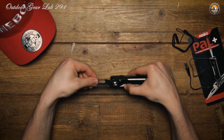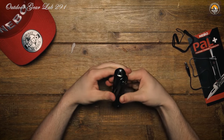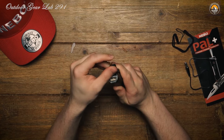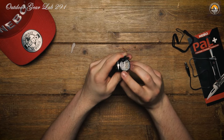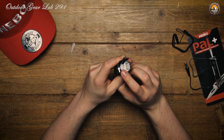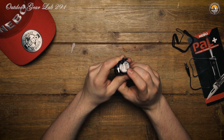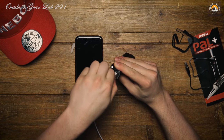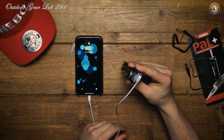In today's tech-driven world, staying connected is crucial even when you're off the grid. The Nebo Pow Plus doubles as a reliable power bank, boasting a 2200 mAh capacity. Simply plug in your USB rechargeable devices like mobile phones, GPS units, or cameras, and recharge on the fly. No need to worry about running out of juice when you're miles away from civilization.